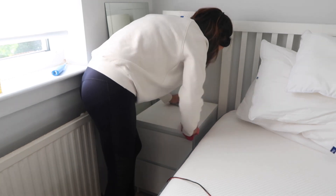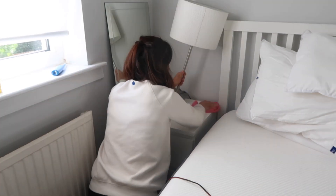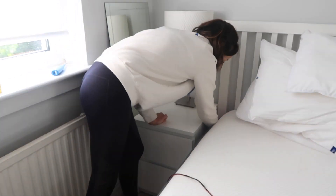Now I'm just going around all the surfaces with my Zoflora spray and a microfiber, just getting rid of any marks or dust and giving it a general clean.